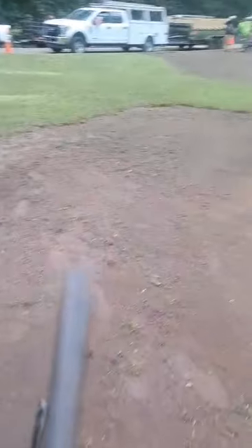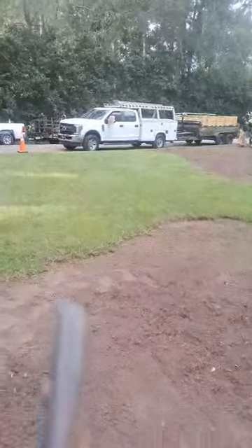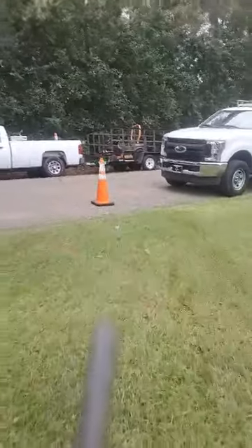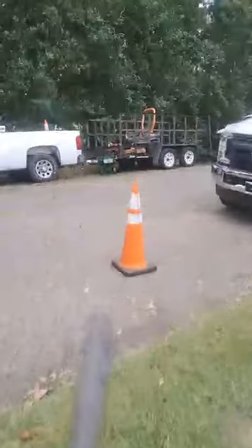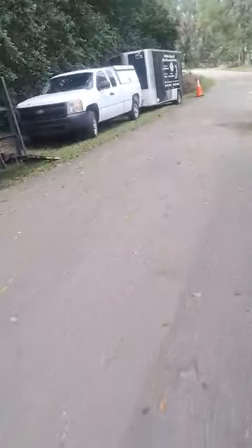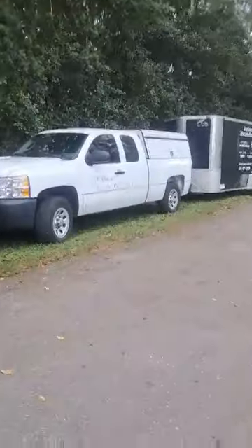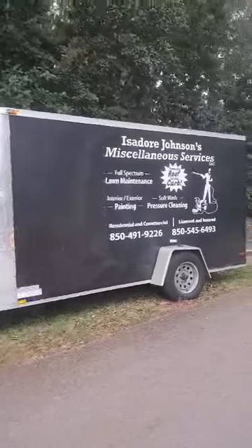All right, sod installation. That's what we're doing.